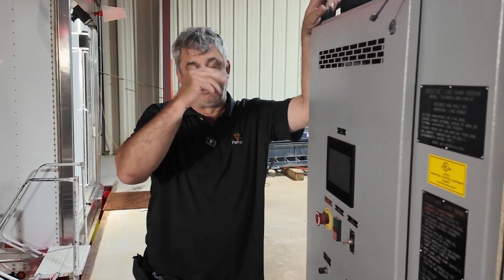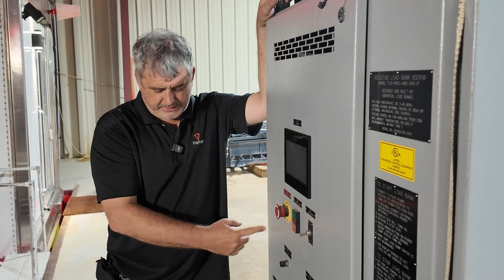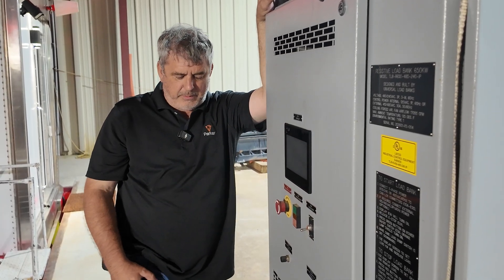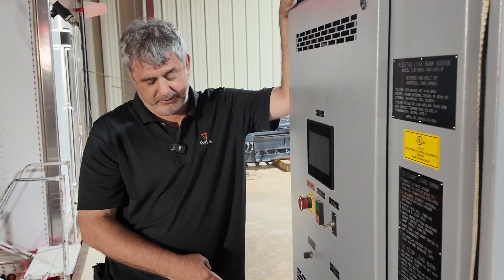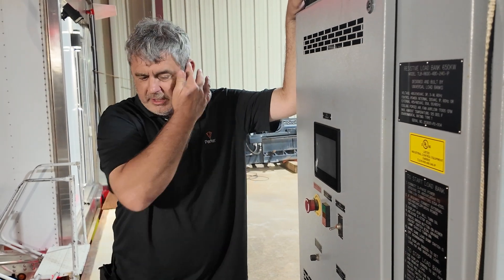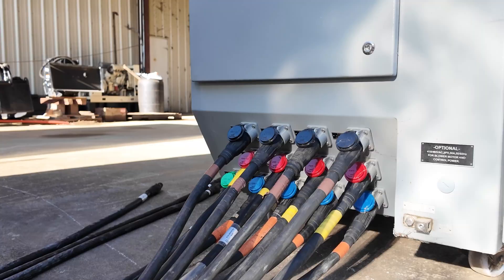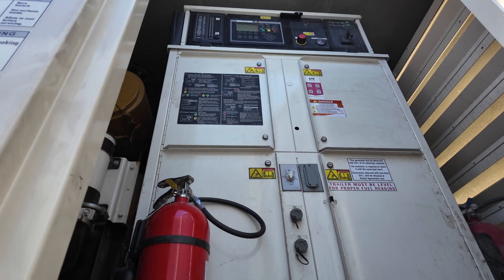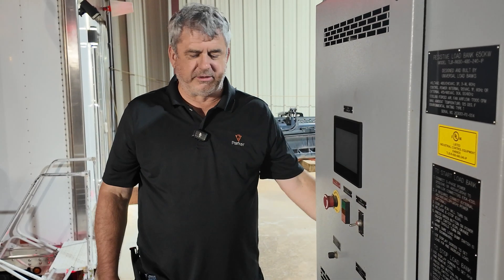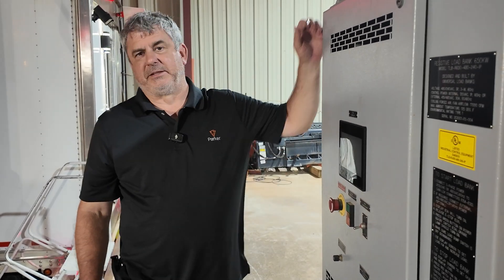We did a whole video about the load bank — Stephen can link it up there. This is a neat application for this particular load bank. If you go back and watch the other video, we may not have made it clear, but we can connect 208/120 3-phase or 480/277 3-phase to the same load bank and it auto-negotiates. Some of the shots on screen, if you watch closely, it might say 'low voltage option.' That means when the load bank connected up, it saw the power and has relays that switch to give the right power to the control board. It rewires the fan to low voltage instead of high voltage and vice versa, depending on how much voltage we connect.